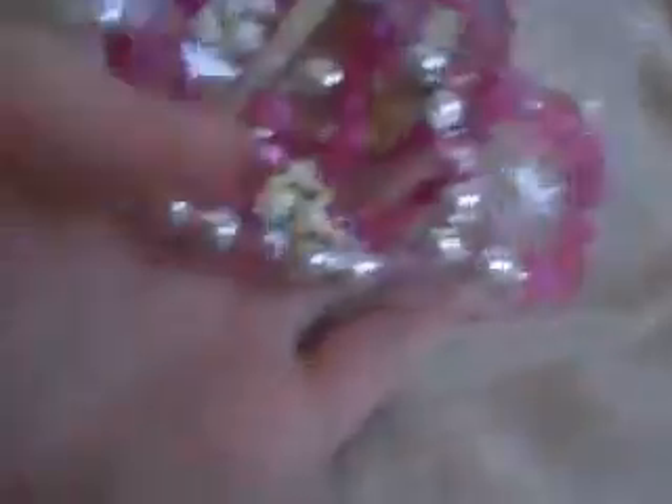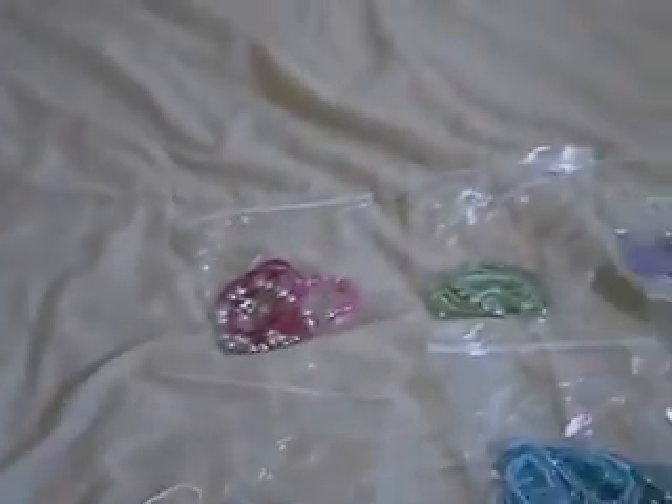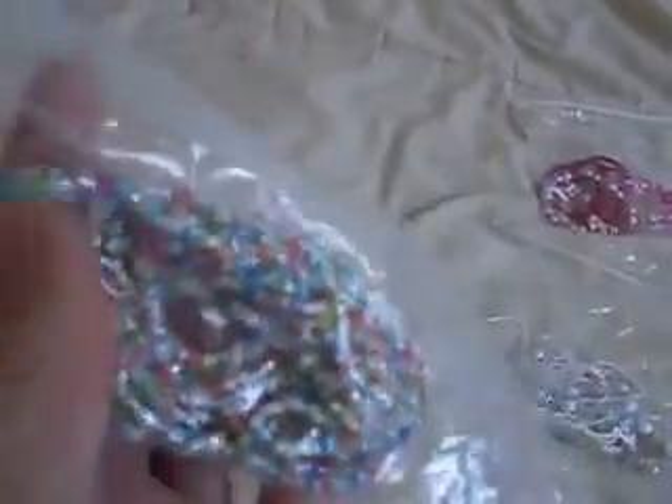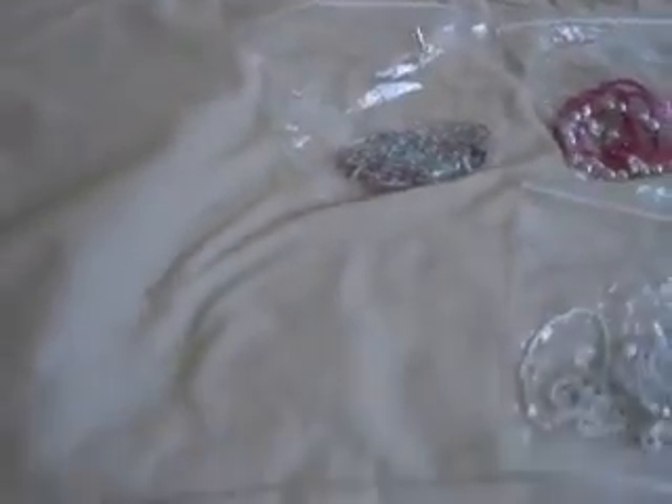Then we have pinks — not very many in the pinks yet. That one actually has some little bobbles on it, like an Easter-themed bracelet, but it had more of a pinky feel so I put it in with the pinks. Then we have an assorted bag for anything that just had too many random colors in it to go anywhere else, so I put those in the assorted.